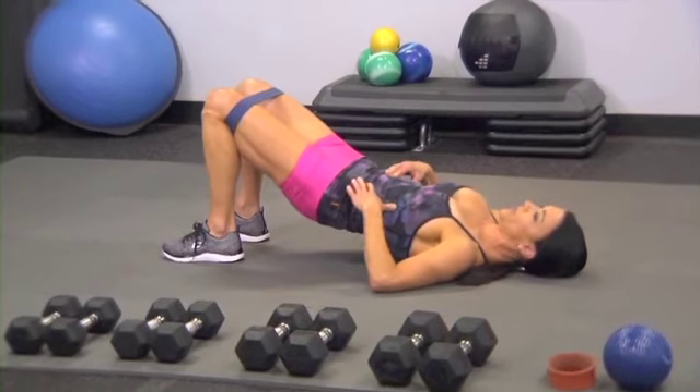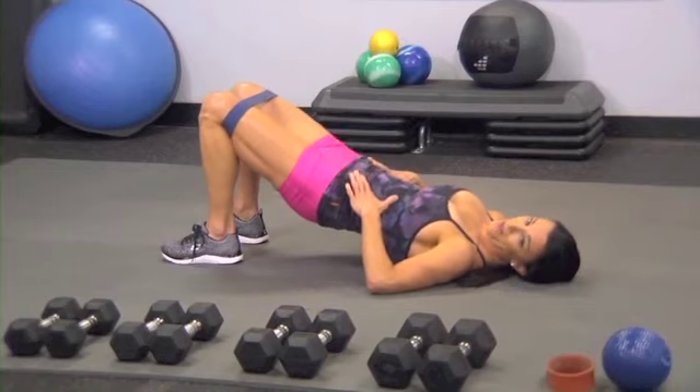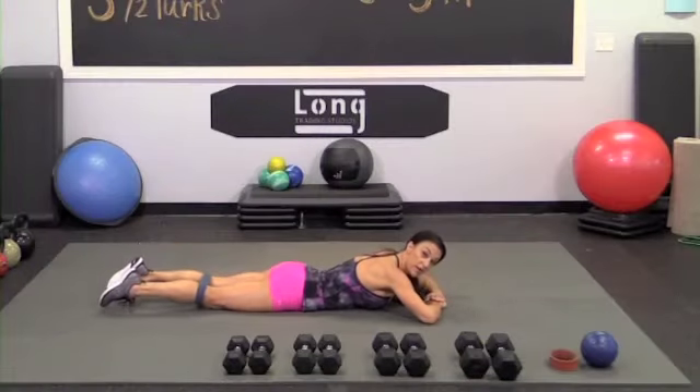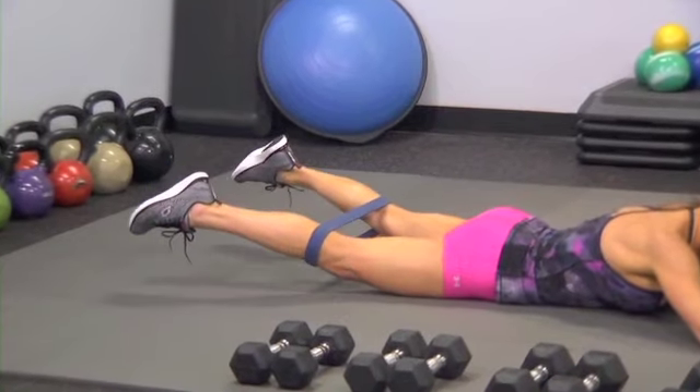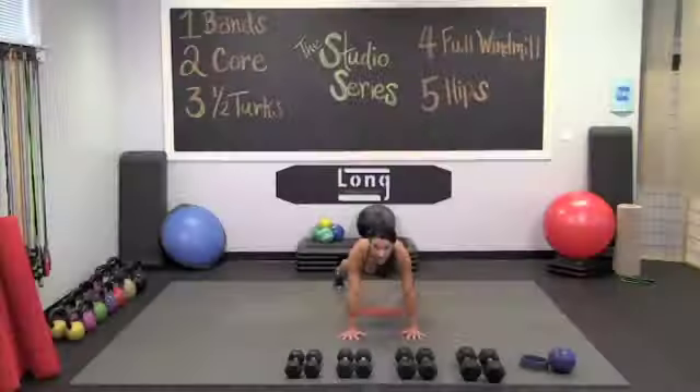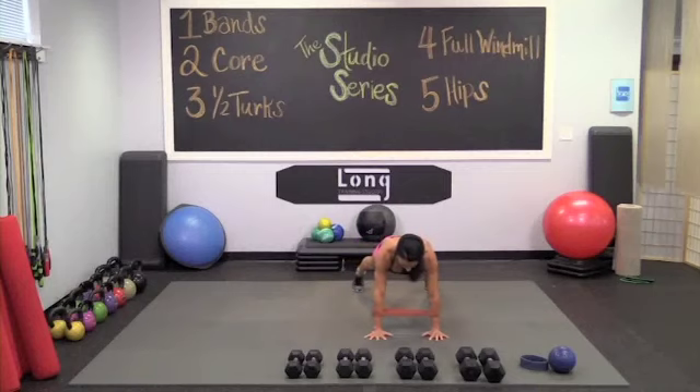We're gonna keep with this pattern and just change this part. Here we go — out, in. Right, left, right, left.